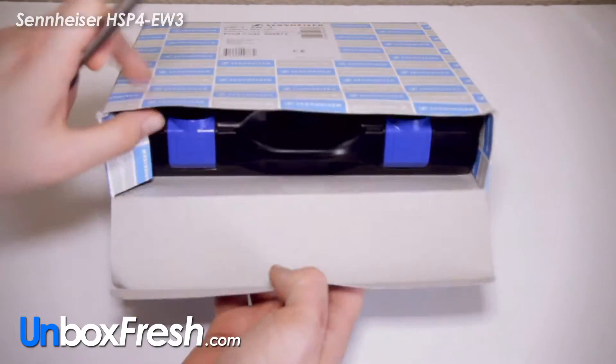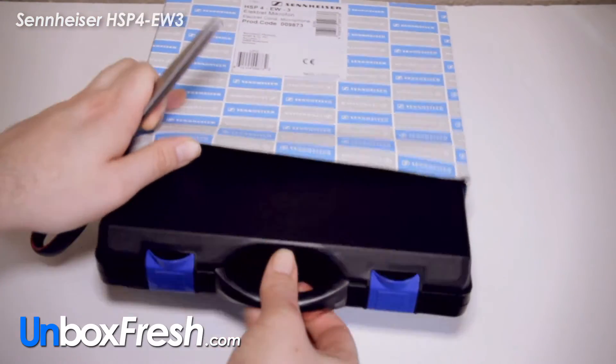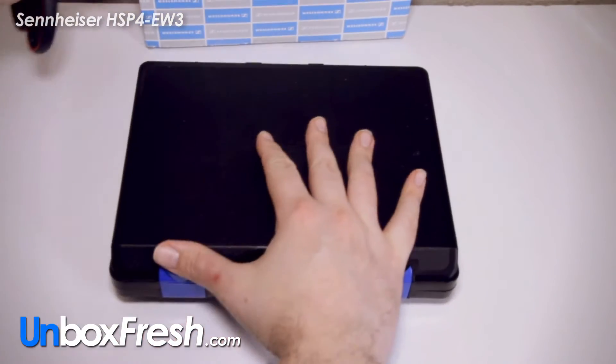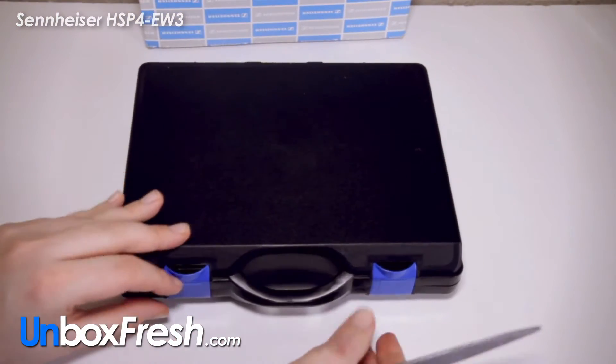I don't actually think I need scissors here, it just opens up. You get a nice little black box here.